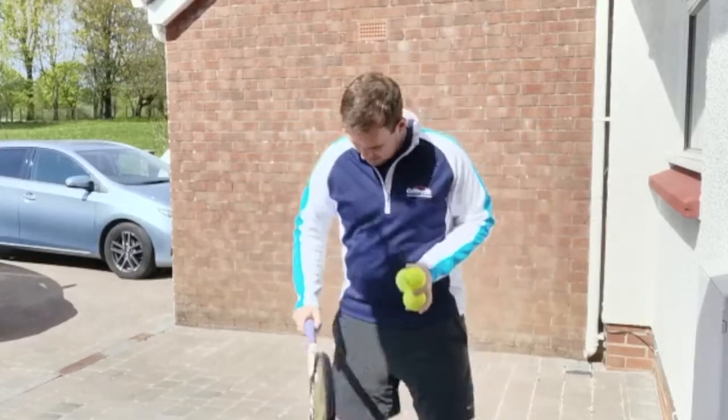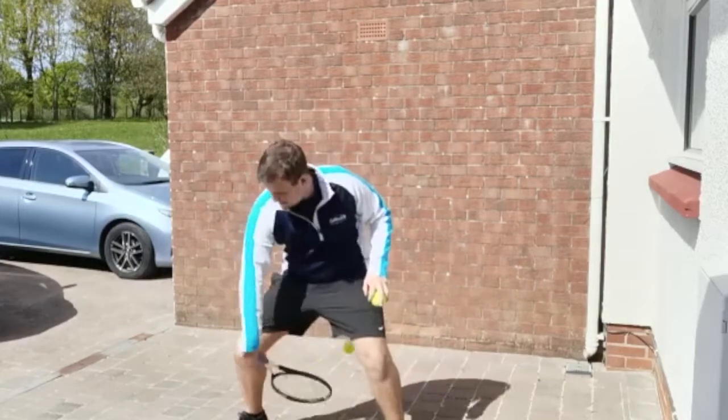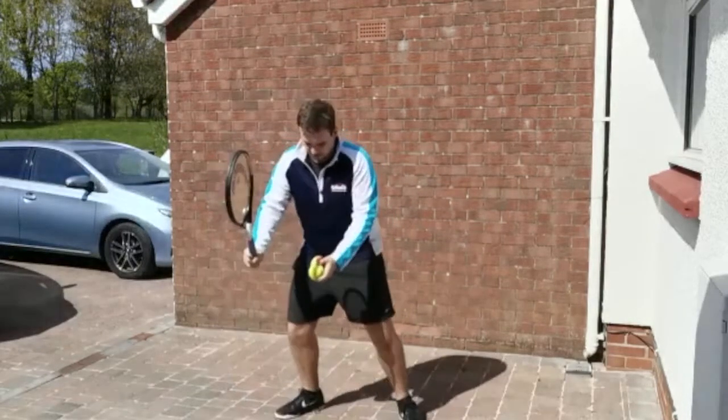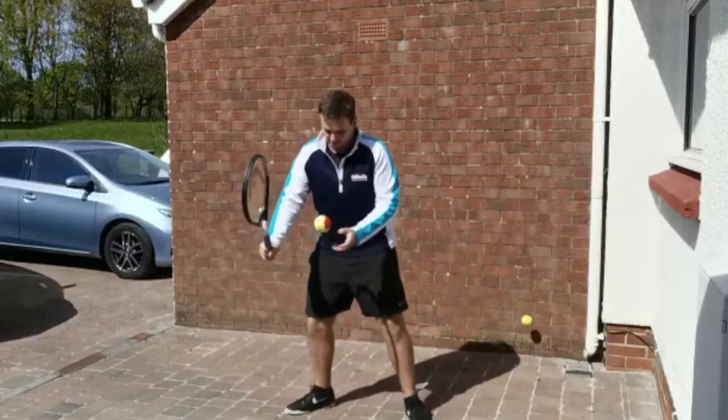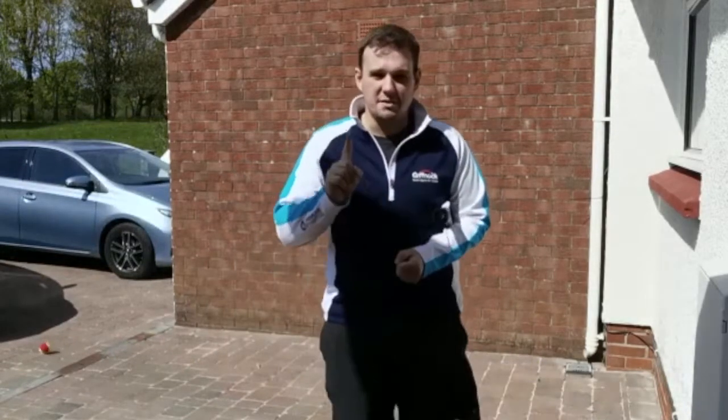So first one — static position, you're going to drop feed the ball in front, get your racket ready, and then flick. Second one, flick. Third one, flick. Okay so that's the first progression.